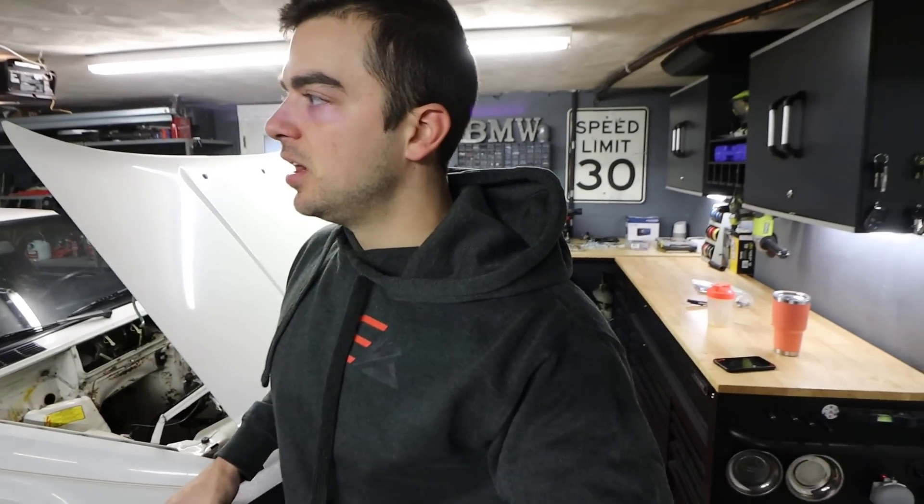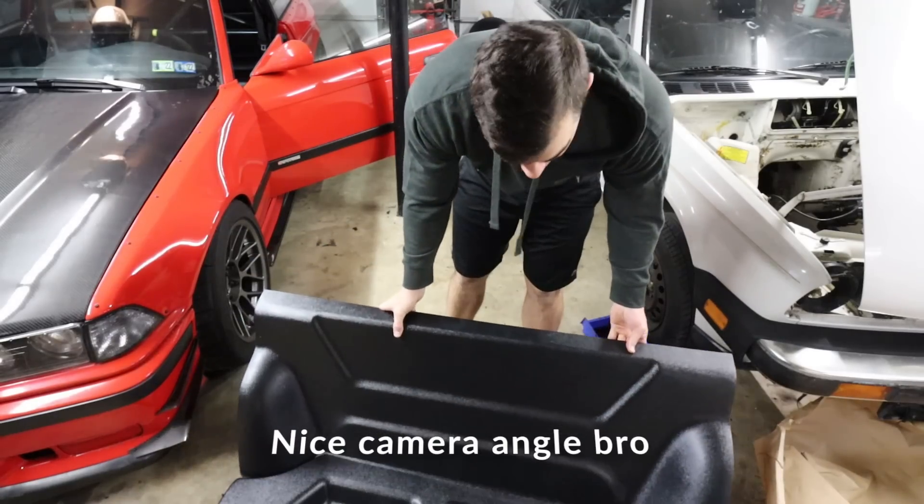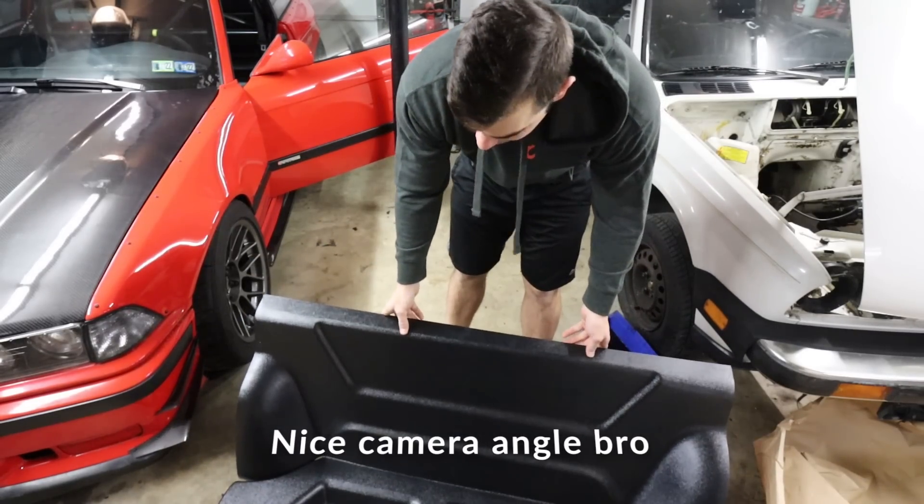Oh, this is the bottom part. Just to clarify, this isn't just a delete that removes the back upright portion of the seats — it deletes the bottom portion you sit on too. It's all together. It should look pretty nice. Let's piece it together and see what it looks like. It'll sit like something like that. I dig it.